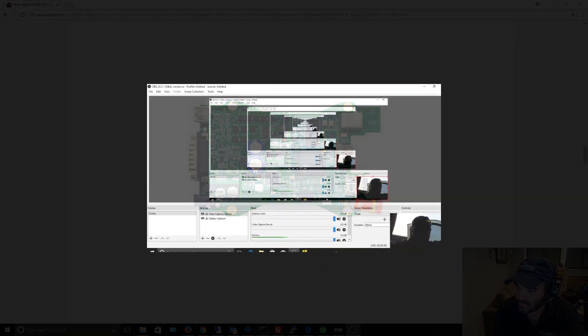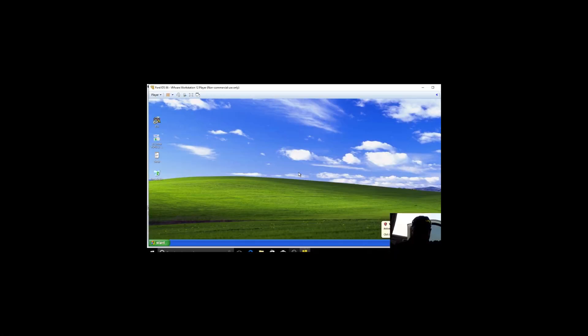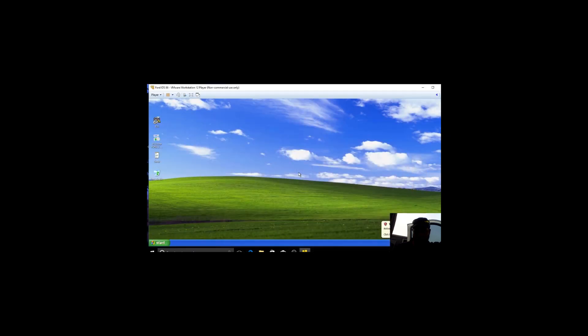All right, this is my third and final attempt with version 8.6. I already failed with this version once, but I want to show you exactly how this thing is failing.